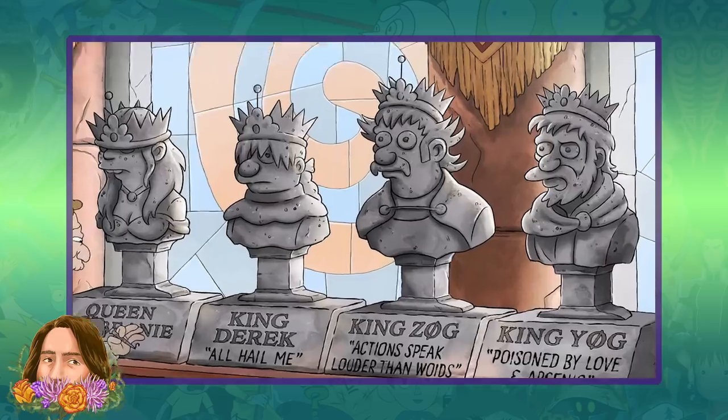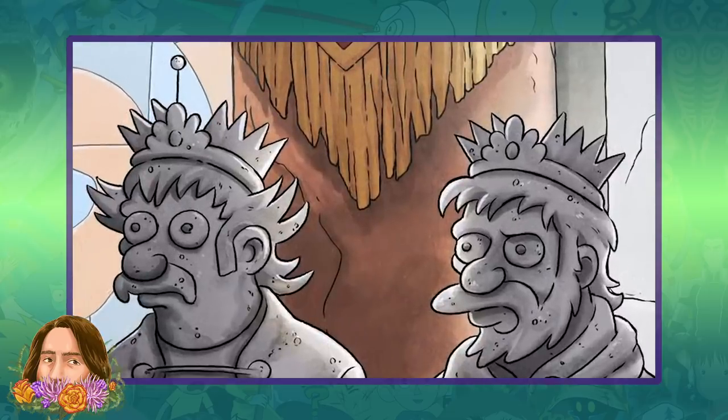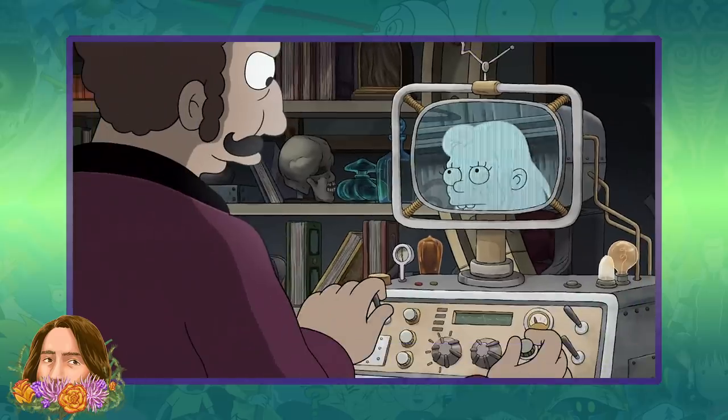Did y'all notice that King Yogg's crown didn't seem to have the antenna that transmits back to Steamland? Looks like Steamland started spying on Dreamland with King Zog. How does it all tie together? I guess we'll find out when Part 4 drops, or maybe not till Part 5 or 6 if those ever happen.